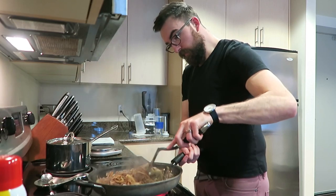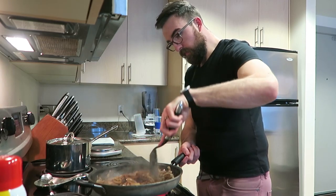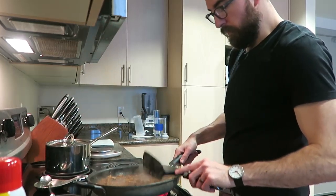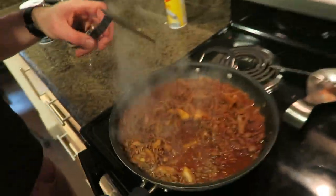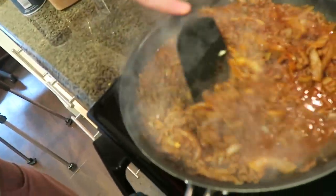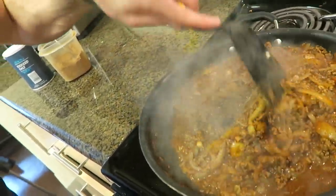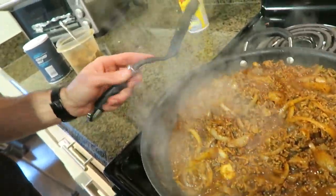We're going to stir in this taco seasoning and let it reduce. Stir in the brown rice really quick while we wait. The ground beef is cooked and the seasoning is mixed in — you can see it's just kind of liquidy. We're going to let that reduce down, leaving it on high while it thickens up and cooks down.